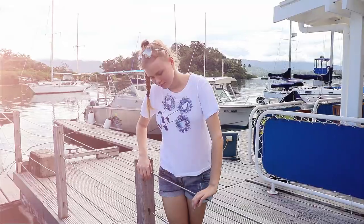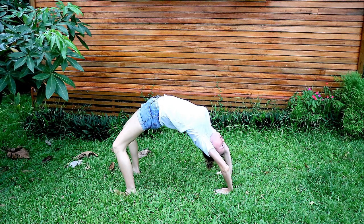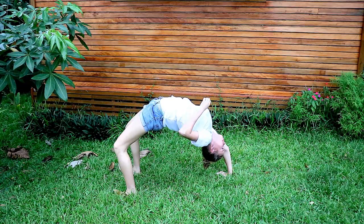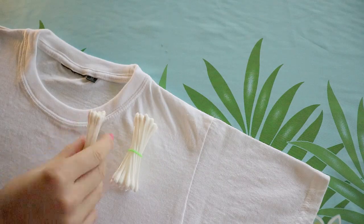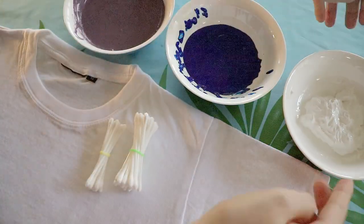This t-shirt is just too cute. It's great for sunny days, playing with friends, or even as a present for your mom. I liked my flower t-shirt so much that in my next DIY t-shirt project I decided to make more flowers, but this time I used Q-tips for an added effect.